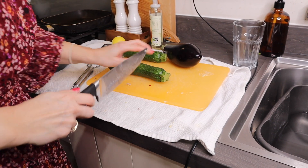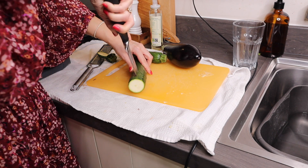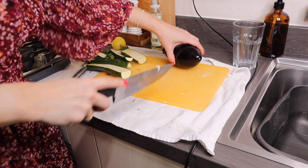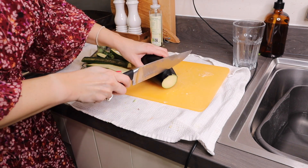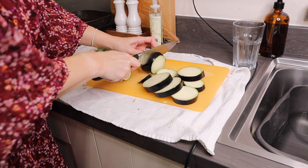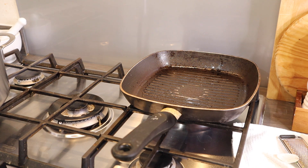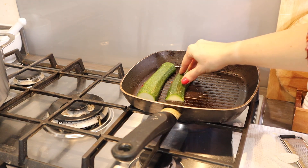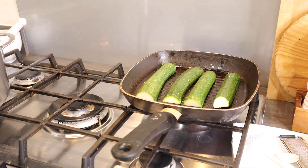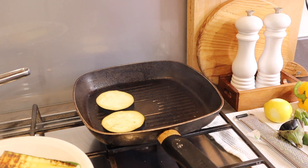Next I'm going to prepare the ratatouille. Grab your courgettes, chop the ends off and slice them down the middle. You're going to first just char these very slightly in a hot griddle pan — I'll do the same with the aubergine, cut into fairly thick slices, about a centimetre thick. Put a griddle pan on a high heat and spritz it with some fry light or spray oil, then add the courgettes. You might need to do this in batches — start with the courgettes, then the aubergine. Griddle for a couple of minutes, turn halfway, then transfer to a plate while you repeat with the aubergines.